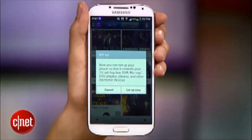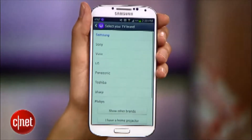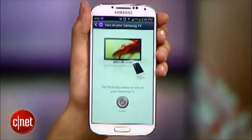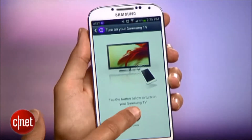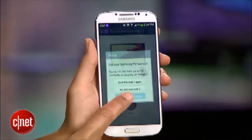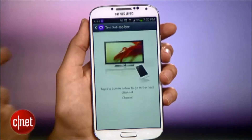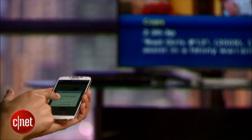Tap this remote icon and then hit Setup Now. I'll select Samsung as my TV brand. Then the app will try to figure out which code pairs with my TV. When it gets the right one, the TV turns off and I know I got it right. Then I'll pair the cable box with the phone, and I know it's set when my phone successfully changes the channel. It looks like we're good.